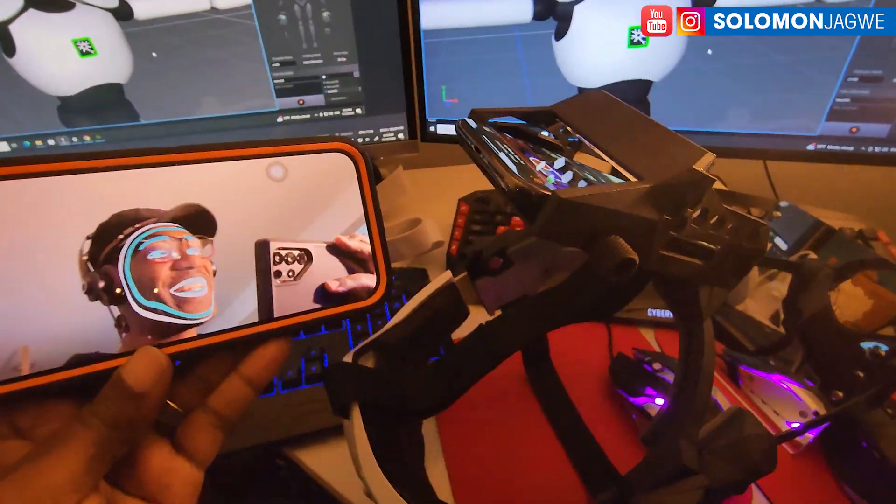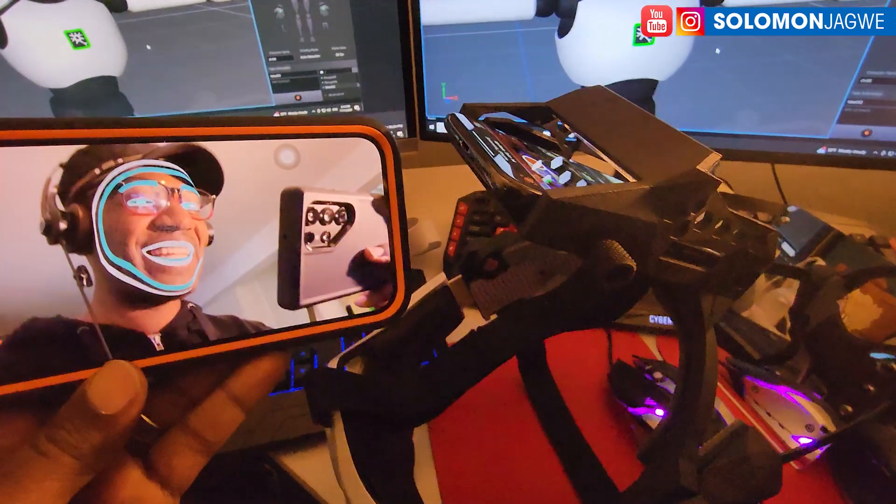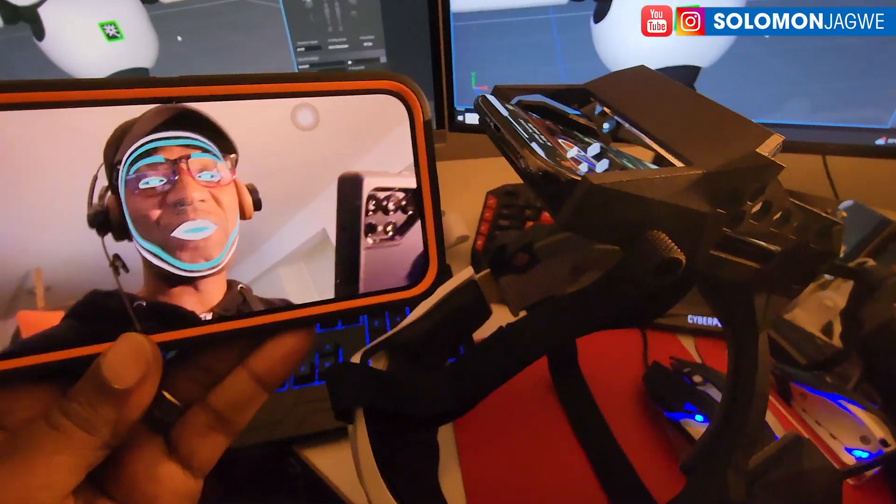Welcome back, friends. This is Solomon Jagway. I'm back with another amazing insight. I am super excited.